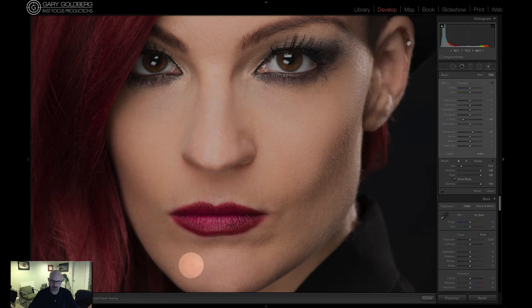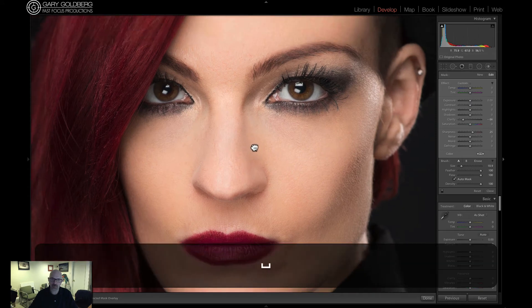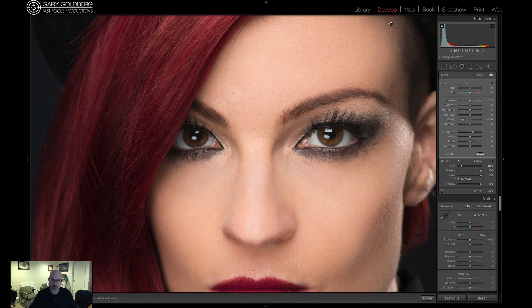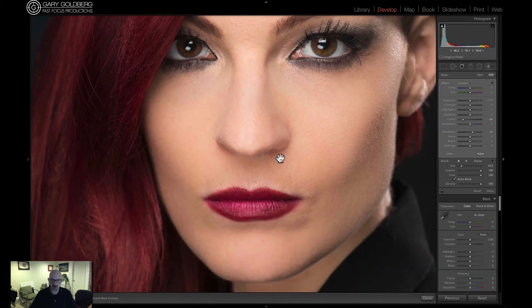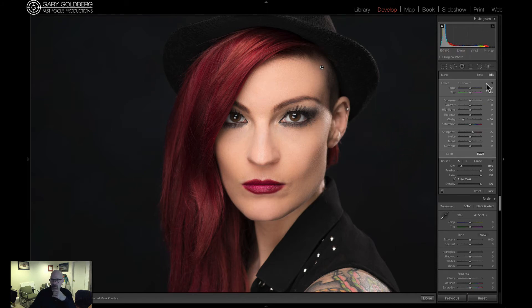I'm just going to go over the whole face like this, watching the lips. That's pretty much all I want to do here — just soften up the skin a little bit. Now I'm going to zoom back out to see how it looks. Yep, that looks pretty good. I'm going to click on New so I can grab another brush and try something else.